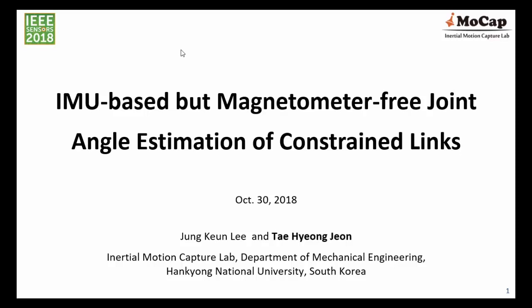Hello everyone, my name is Taehyungjung from the Inertial Motion Capture Lab at Hangyeong National University in Korea. I will be working on wearable sensors for joint angle estimation. Particularly, this time I talk about IMU-based 3D joint angle estimation of constrained links.